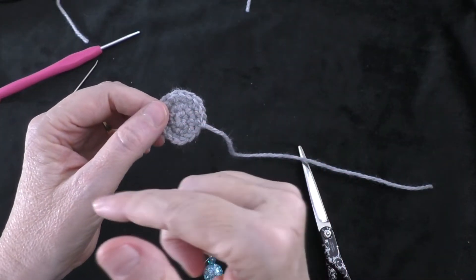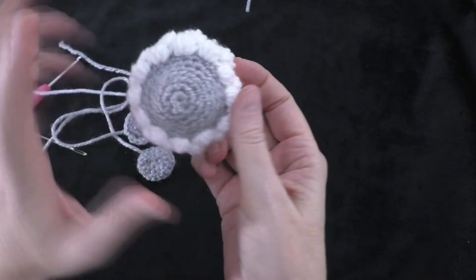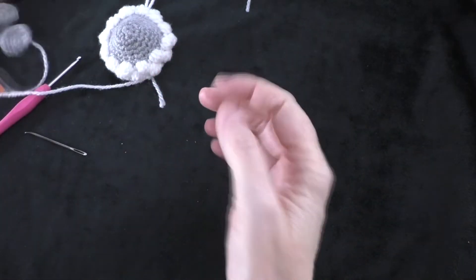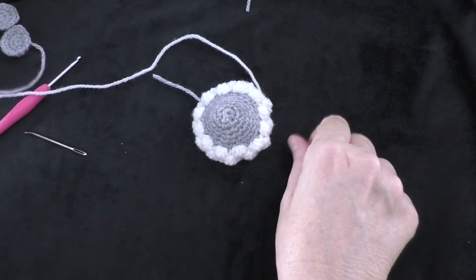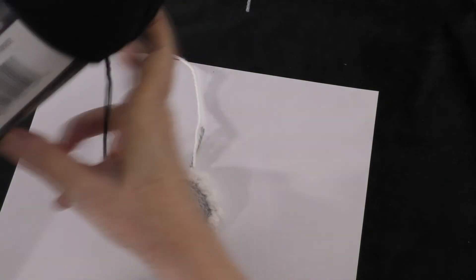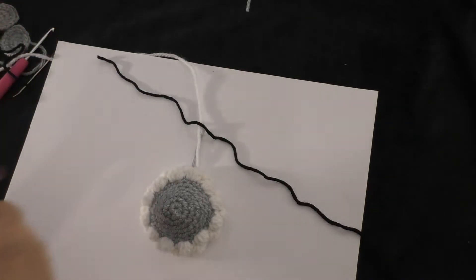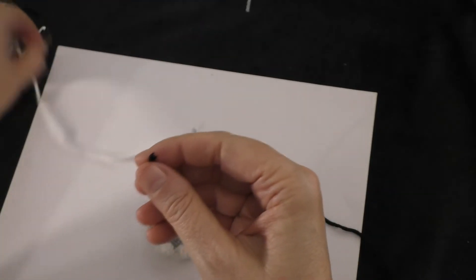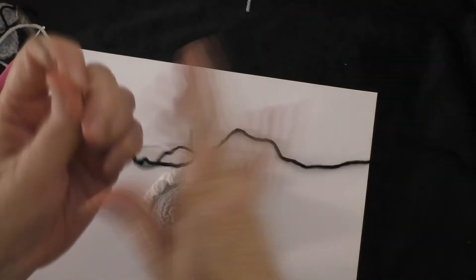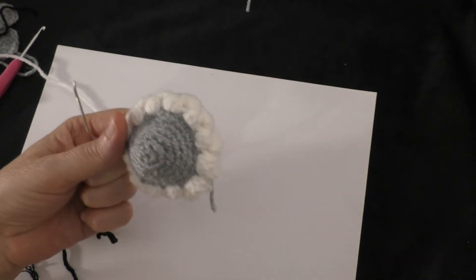Now we have the sheep's head and both ears completed. Take some black yarn and cut a good length to stitch on the facial features. Thread your yarn needle.